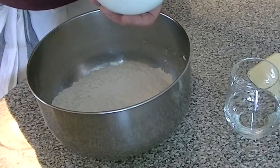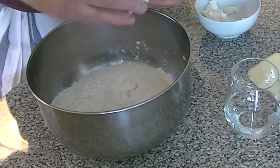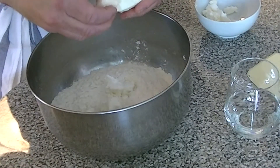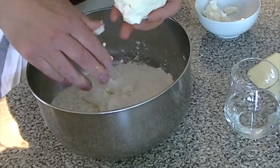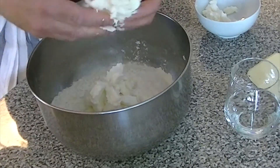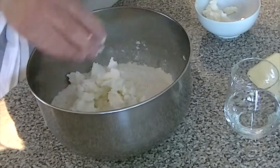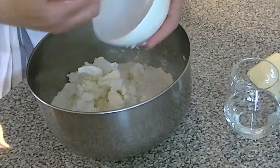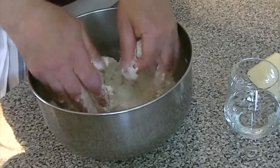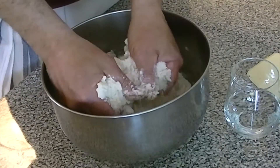We cut in the fat — we take the fat and break it into pieces about this big, a little smaller than a walnut. The size of the fat pieces depends on the quantity of dough you're making, so for a large quantity you'd break the fat into bigger pieces. What I'm doing now is breaking the fat and the flour together; this is called cutting in the fat.